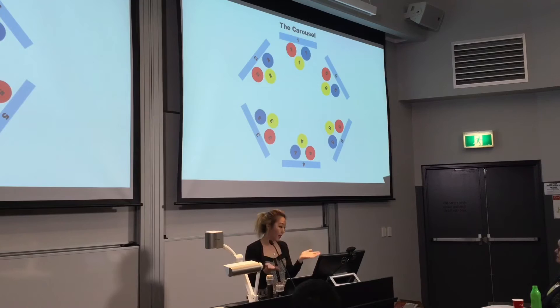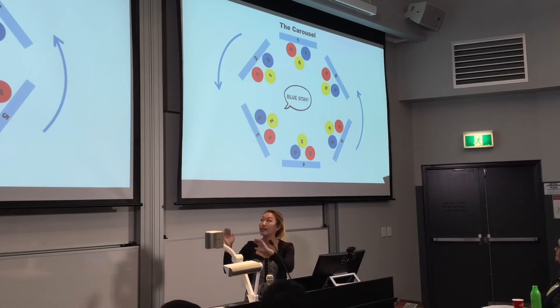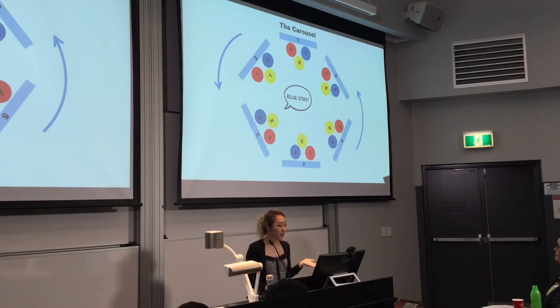Then what you do is call out a colour for those students to stay at their station, and the rest move around in a certain direction. So you call out blue to stay, and as you can see the red and yellow students move around in an anti-clockwise direction. The blue students then become the teacher, and as the red and yellow students are working through the problem, the blue students can give them some advice. You do have to make sure that they don't just show their working to their peers.